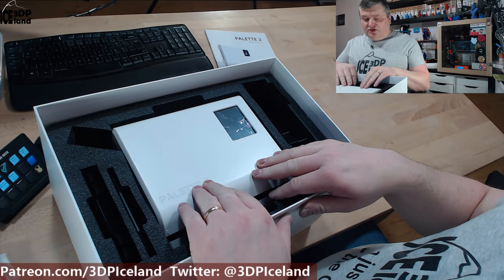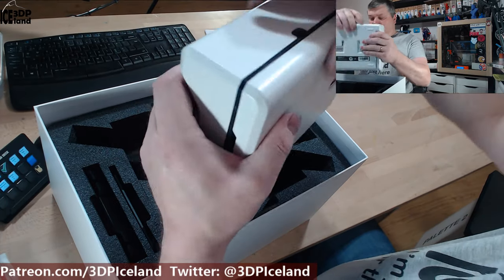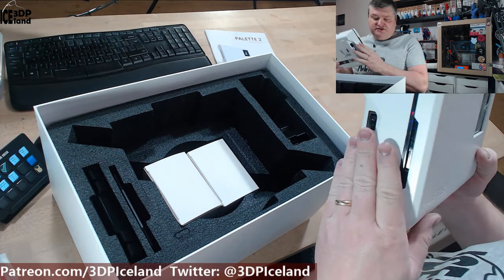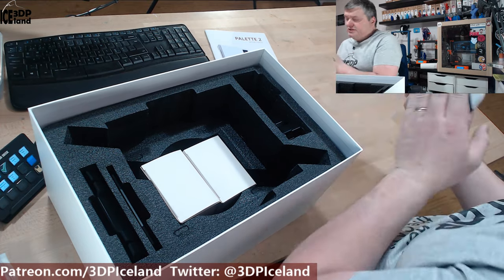And here's the Palette 2. This is the Palette 2, not the Palette 2 Pro — I decided to get the Palette 2. The Palette 2 Pro was a little bit more expensive and had some spare parts and such, so I decided to go with this one.